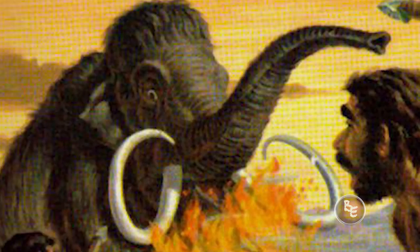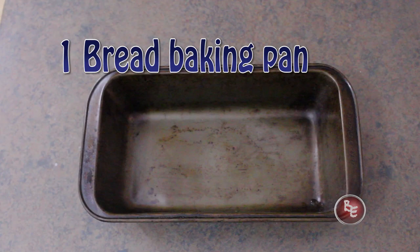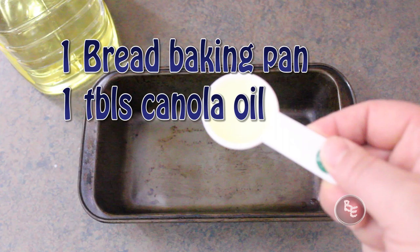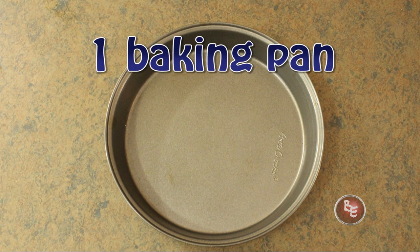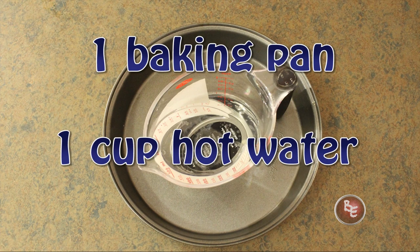Okay, let's talk about what we're going to need — tools and ingredients. You'll need one standard bread pan, about a tablespoon of canola oil, and/or a half a cup of flour. The next items are optional but improve the product: you'll need one oven-friendly pan and about a cup of hot water. Now that we have everything we need, let's get started.